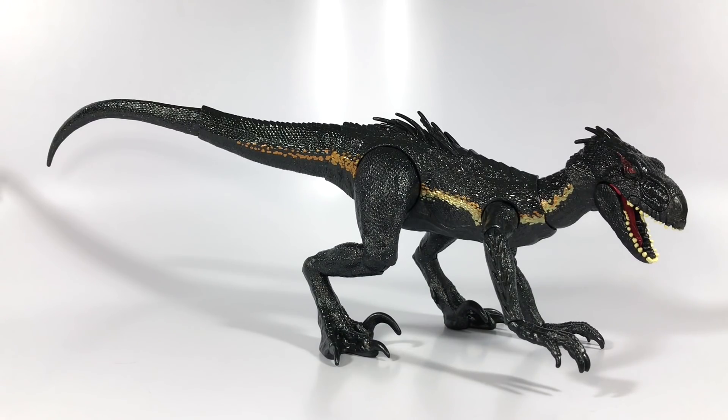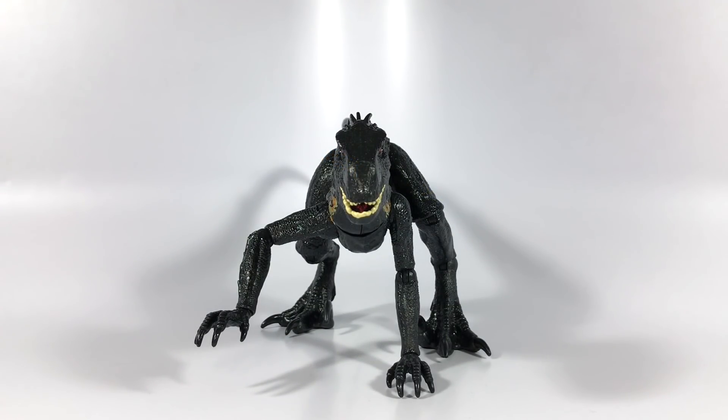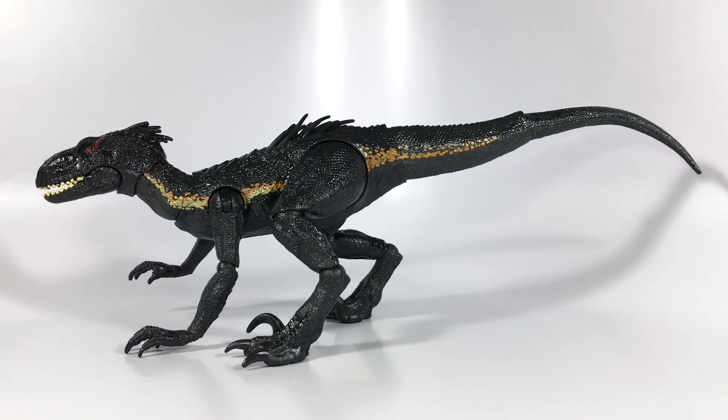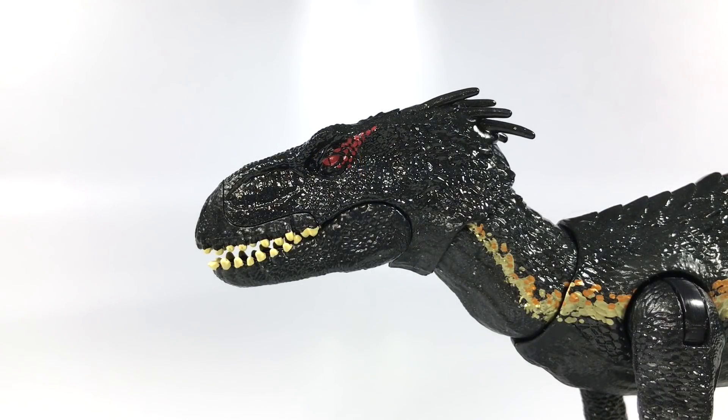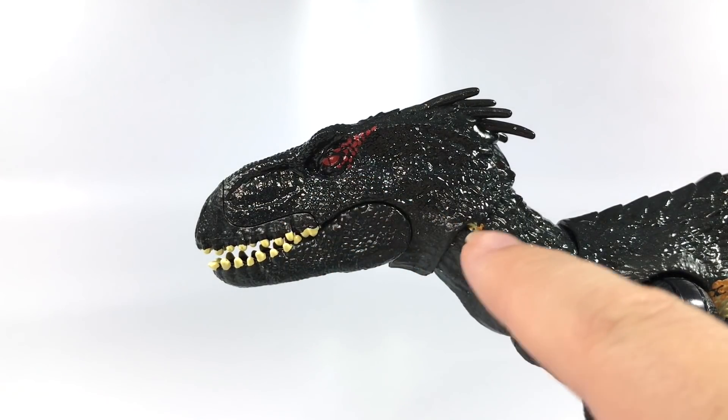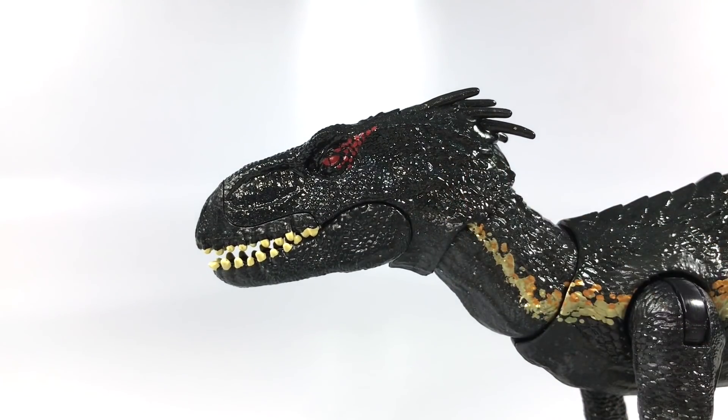The Indoraptor has a gorgeous sculpt — it is very, very nicely sculpted. Just looking over the entirety of its body, you can see that Mattel did a really nice job with the texturing. There's a lot to be seen here. They gave the figure a very unique paint scheme that is quite reminiscent of how this creature looked in Jurassic World Fallen Kingdom, for the most part, with a few small differences here and there. You can see that there's a lot of detail and texture throughout the entirety of the sculpt.